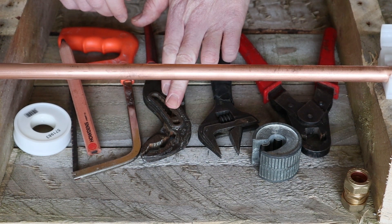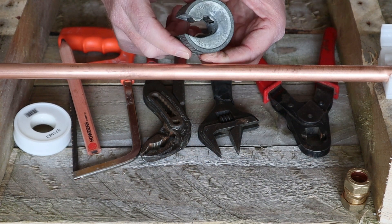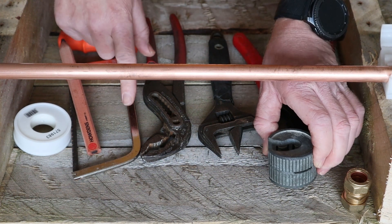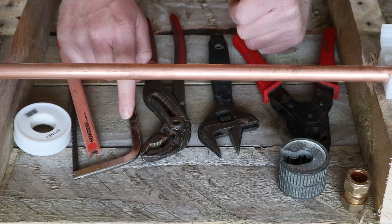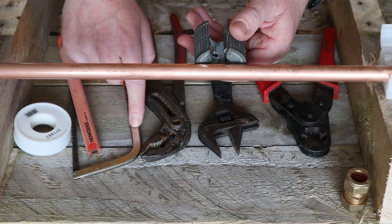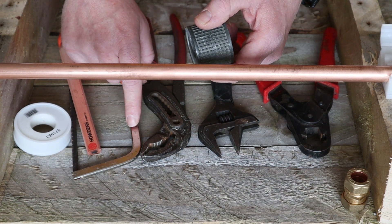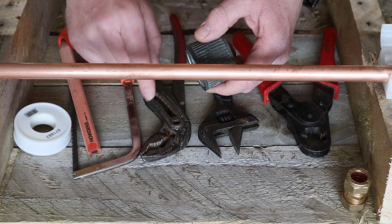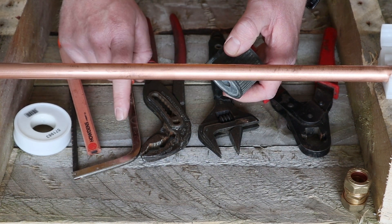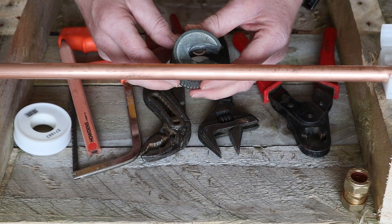For today's tool check: a pair of Rothenberger grips, an adjustable spanner, and a pipe slice to cut the pipe. The good thing about a pipe slice is it makes a nice, neat cut. I have a hacksaw here too, which you can use, but I'd always recommend a pipe cutter or pipe slice rather than a hacksaw. With a hacksaw you tend to get a messier cut — it leaves burrs and makes the fitting harder to make.